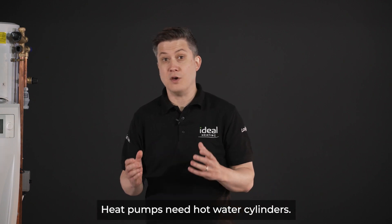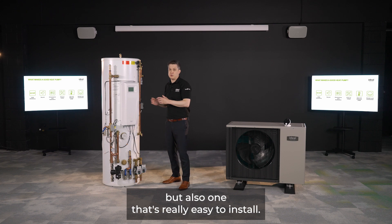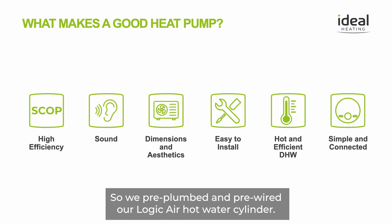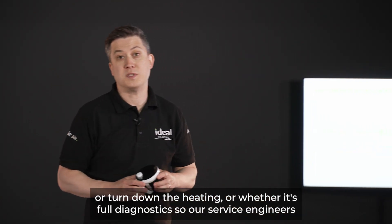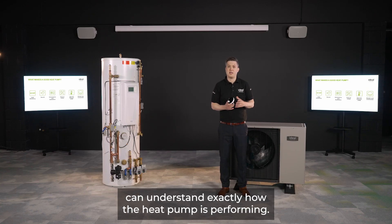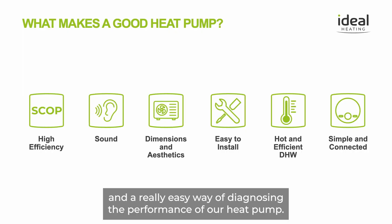Heat pumps need hot water cylinders, so we didn't just want to design a hot water cylinder that is really efficient — we also wanted one that's really easy to install, so we pre-plumbed and pre-wired our Logic Air hot water cylinder. And lastly, heat pumps need to be easy to use, whether that's for the end user turning the heating up or down, or providing full diagnostics so service engineers can understand exactly how the heat pump is performing.